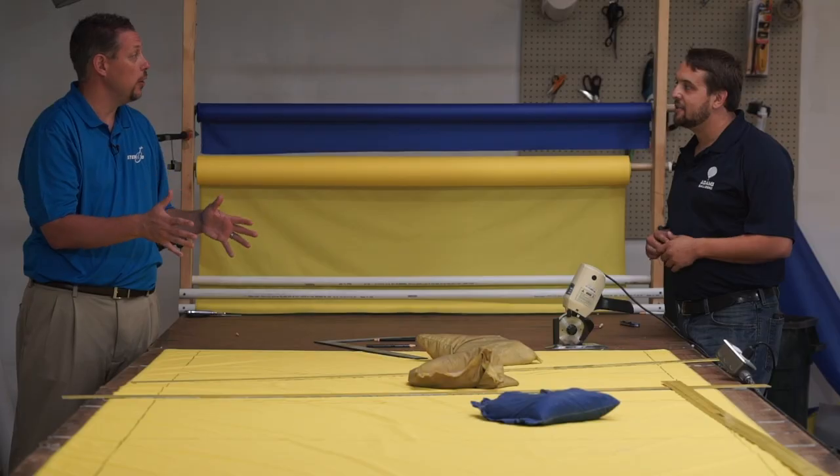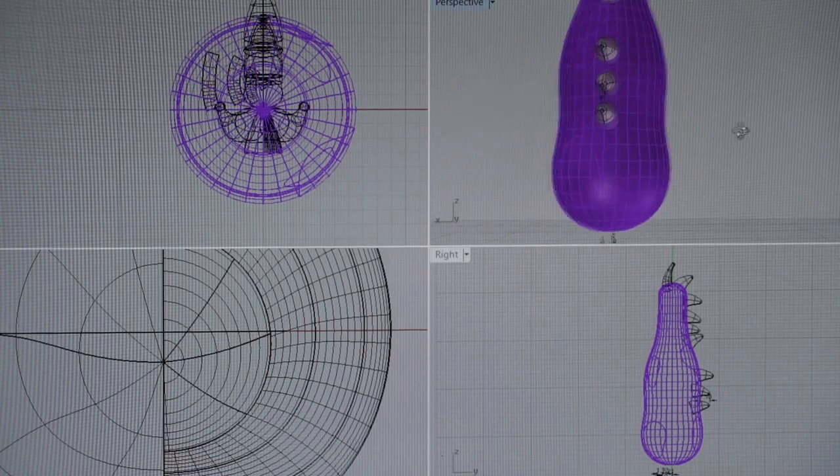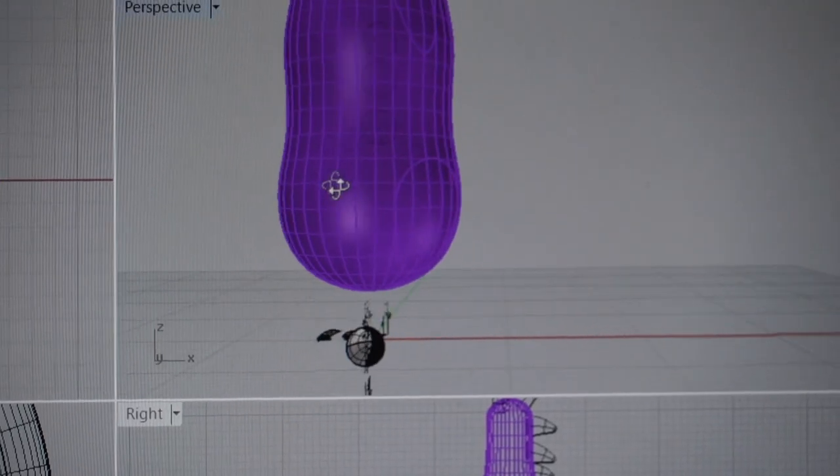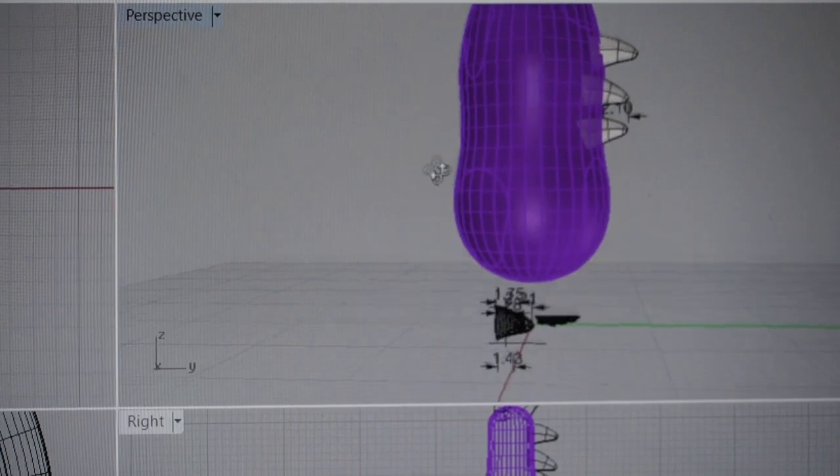Now, how do you design these balloons? We use a CAD program — a computer program that does all of the stress analysis and all of the calculations. We simply just fact check it during the building process so that we can produce the balloon exactly how the computer says.